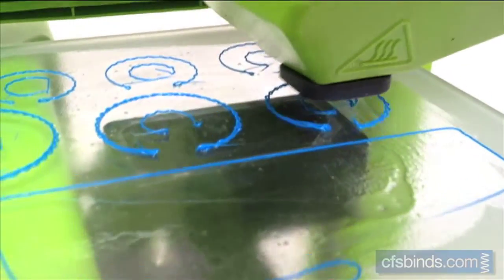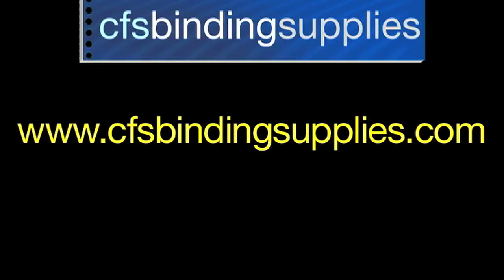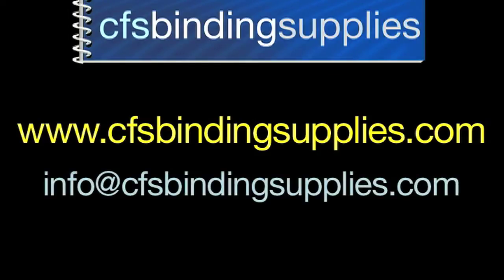So that's it for our quick overview of using the Cube 2 printer. If you have any questions, feel free to visit our website at www.cfsbindingsupplies.com or email your questions to us at info@cfsbindingsupplies.com. Thanks so much for watching.